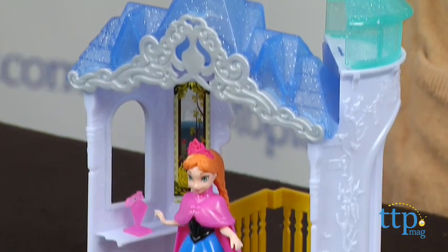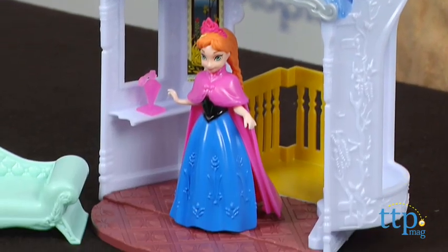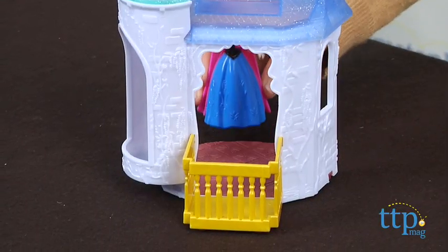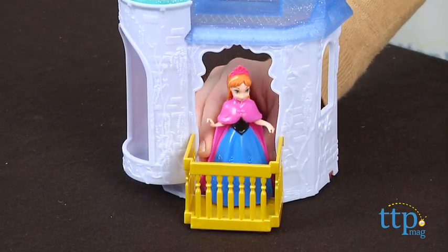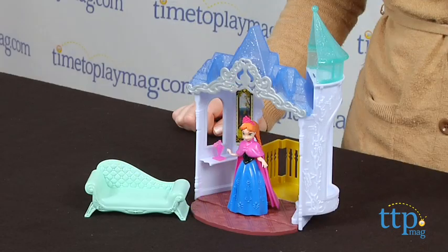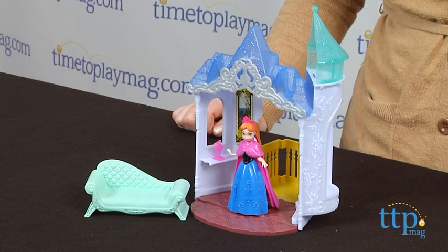Additional dresses are not included. Some assembly is required and it took us no more than five minutes to do — the instructions are very easy. Fans of Frozen will like this playset's easy transformation features, and this offers a fun way for kids ages 3 and up to recreate scenes from the movie or imagine all new adventures for Anna.